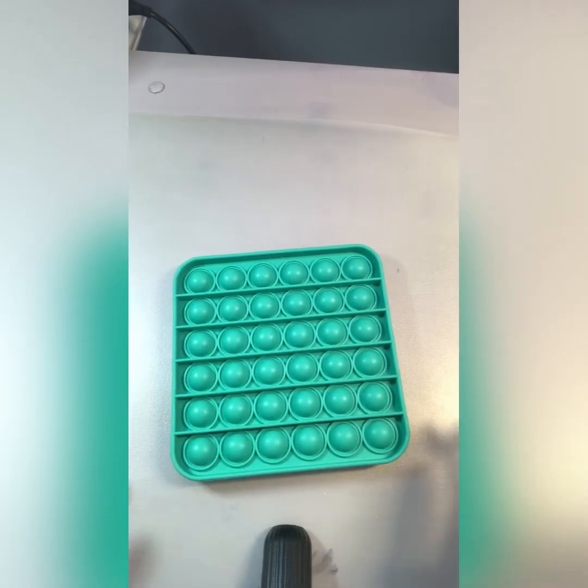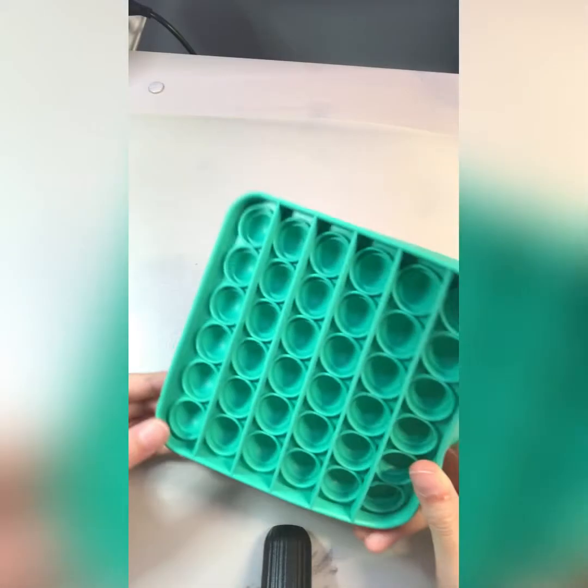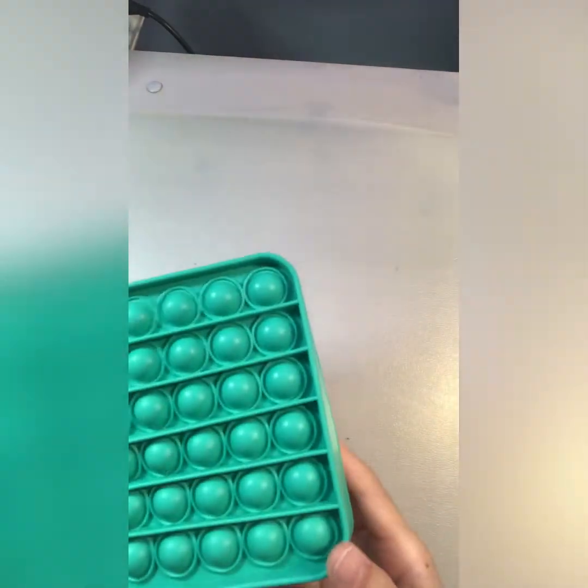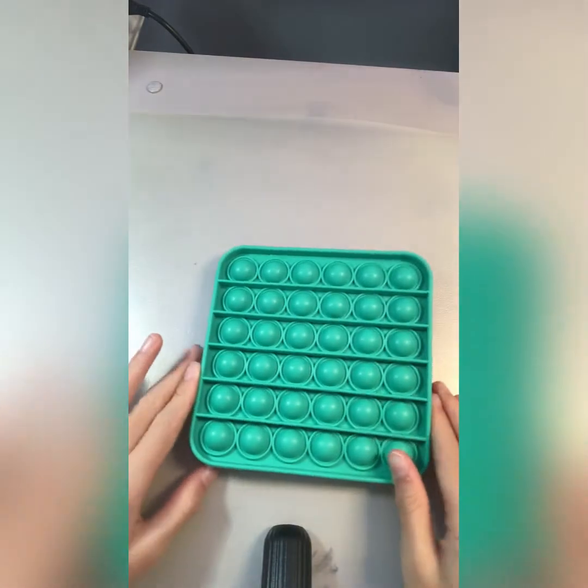Okay guys, back again. We have this regular poppet — it's a plain basic color, it's green and squishing. So let's get popping. I'm super excited.